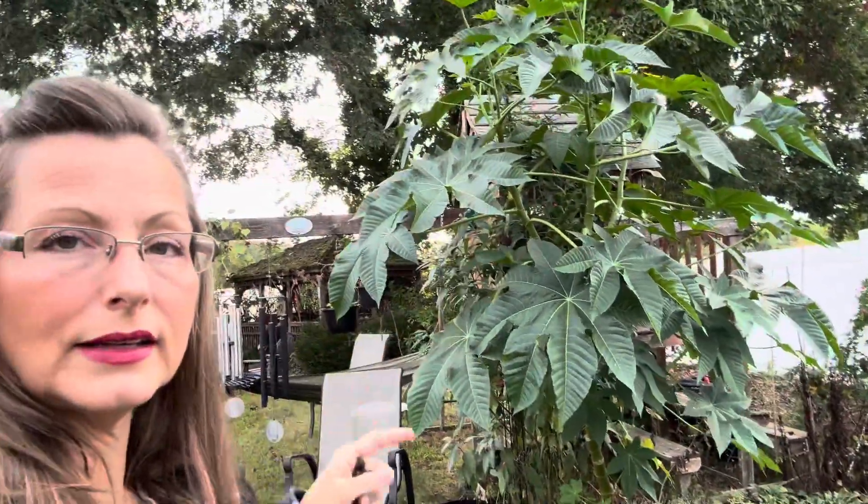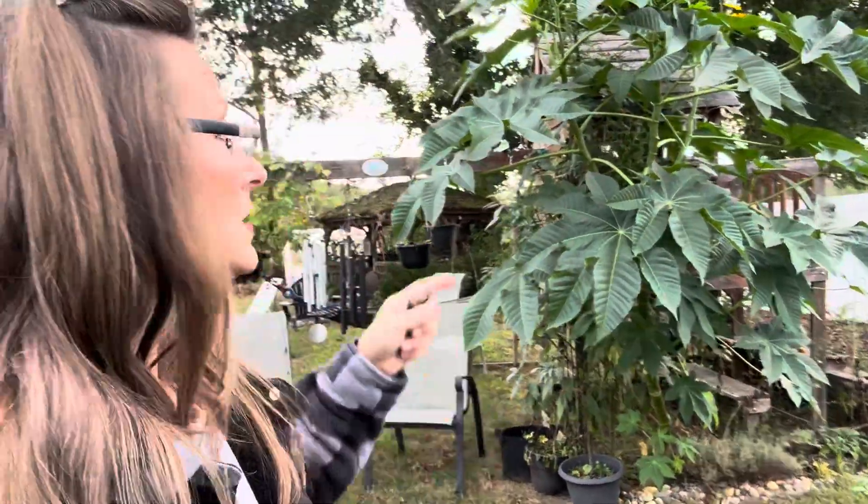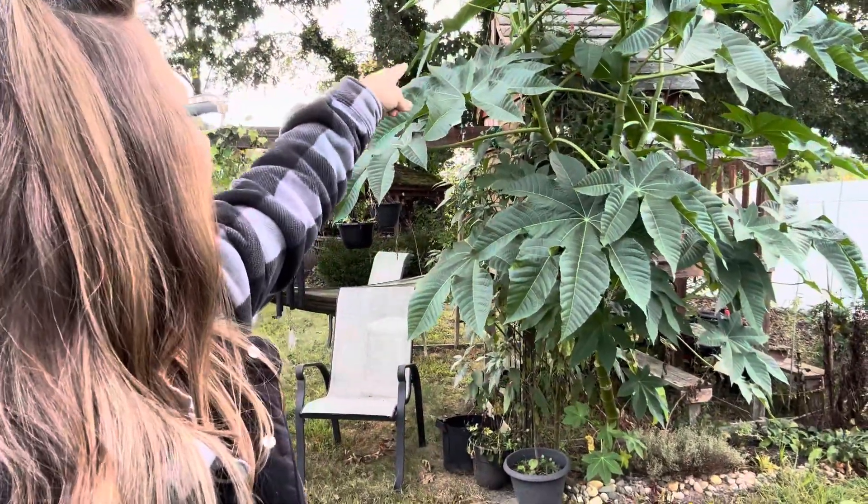This will die in the first frost, which in my area is anticipated for around October 17th, but I have to check that — it usually fluctuates by a couple of days. Last year we didn't get our first frost until after November. So this plant will last until that time, and hopefully all these seeds have enough time to mature so that I can collect them.